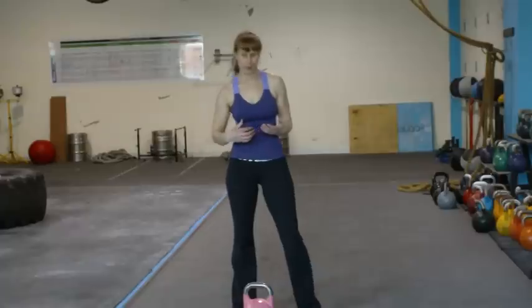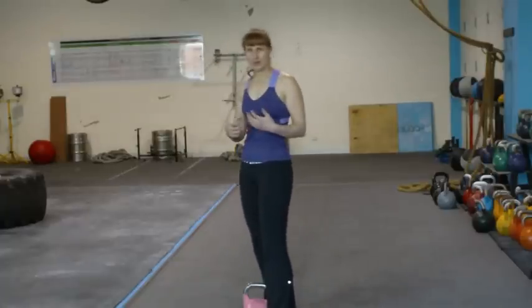With the Kettlebell Sport and the GS Swing, you definitely want to use anatomical breathing because it's far more efficient than power breathing. We're going to turn to the side now.